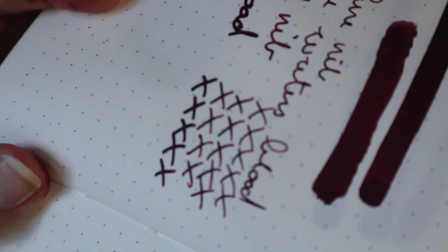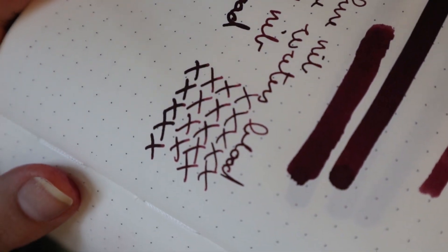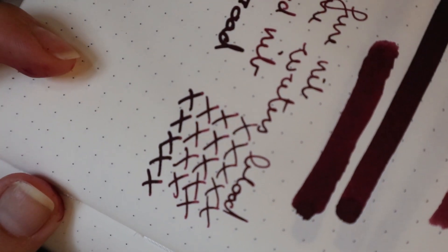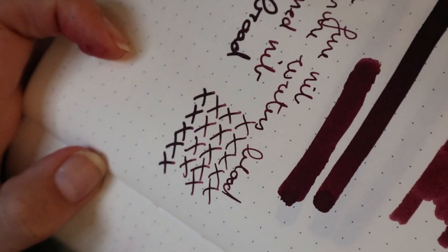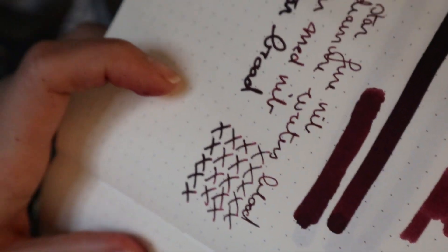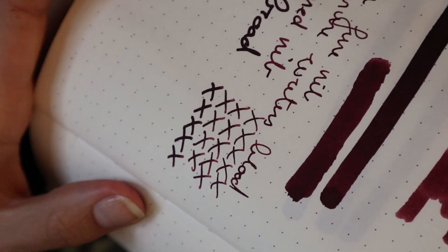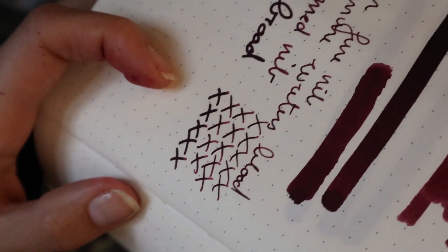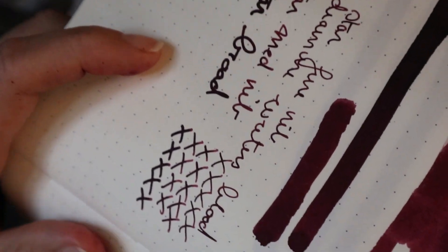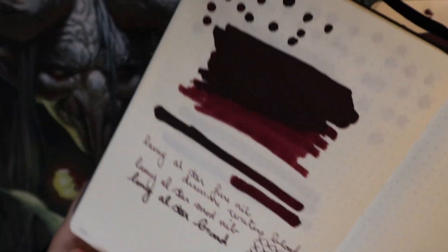There is shading on the Leuchtturm paper too — it's best seen on the X's. Again, on the heavy broad nib it is not very apparent, so it's mostly the medium and fine nibs. Your mileage may vary — if you have a drier broad nib you would definitely be able to get some of that shading out. It has very good shading potential, which is nice.